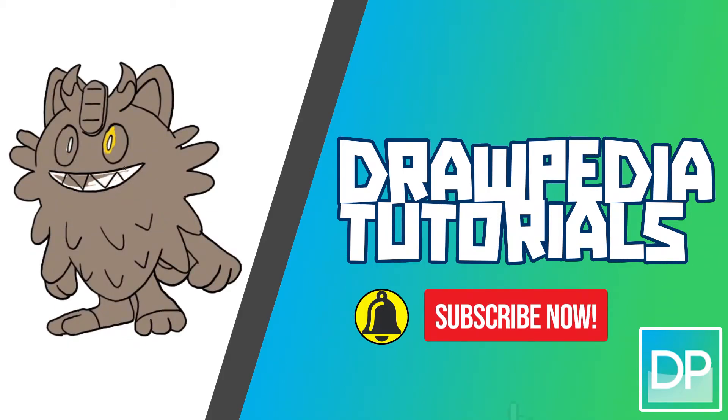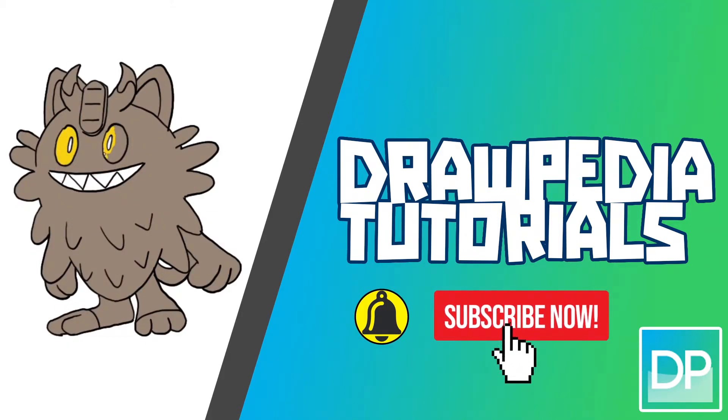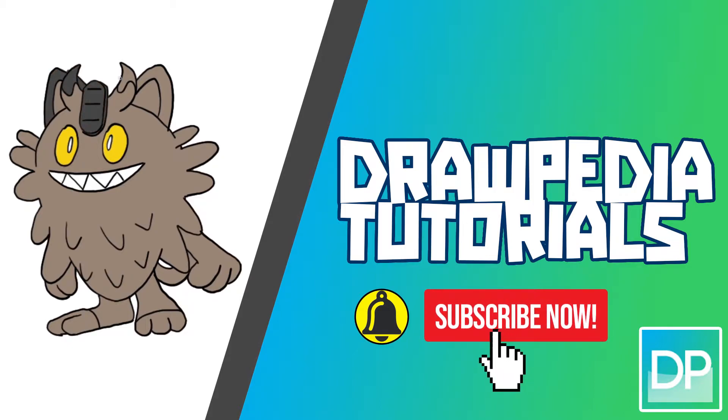What's up everyone, today I'm going to draw Meowth the Galarian form from Pokémon Sword and Shield. If you are new to this channel, be sure to like, subscribe, and comment below. I'm going to draw on my Wacom tablet, but you can follow through my tutorial with any other media that you have, whether it's pencil, colored markers, sharpie, or crayons.